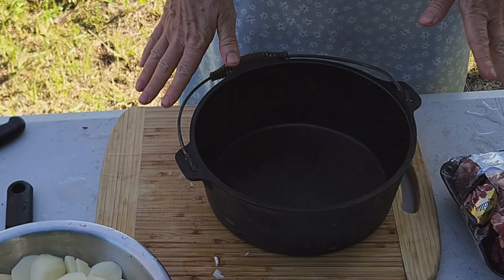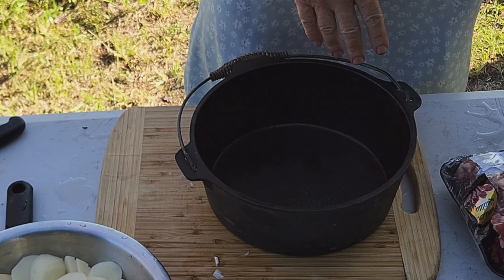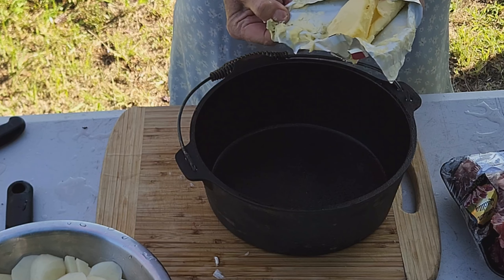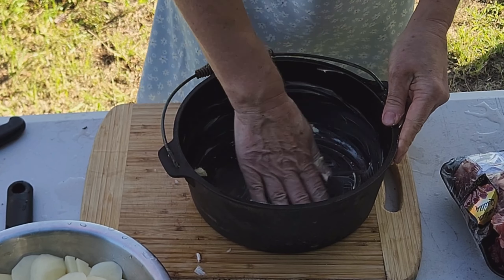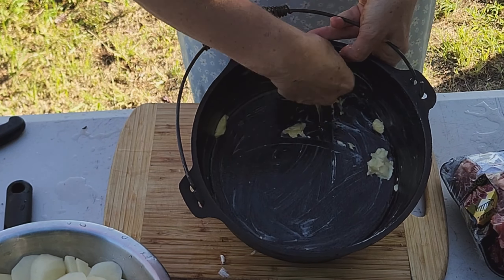Now comes the fun part. With the cast iron pot, after you finish washing it, always put a thin layer of oil on it — it will stop it from rusting. What we want to do now is get some lovely butter and generously rub the base and the sides with butter. We want to really grease this well.